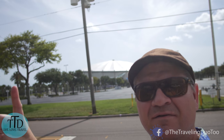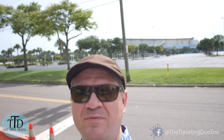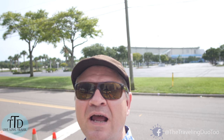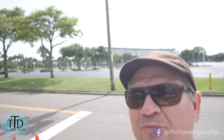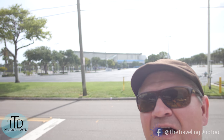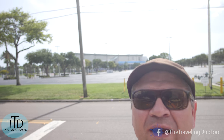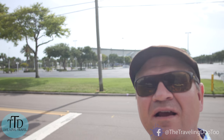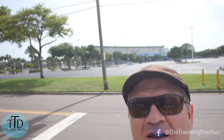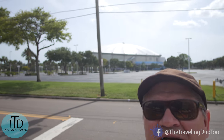So behind me is Tropicana Field. This is where the Tampa Bay Rays play baseball — well, they try to play baseball. They are an American League baseball team here in the Tampa Bay area. Their stadium is actually here in St. Petersburg. As we were going around finding these murals we are very near Tropicana Field. I haven't actually been to a game there yet. The Cardinals haven't played them on interleague, so not too much reason to go until the Cardinals come down here.